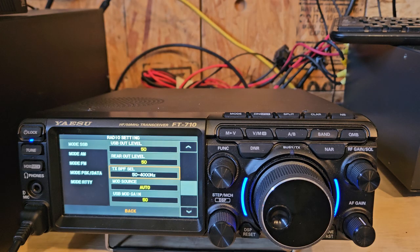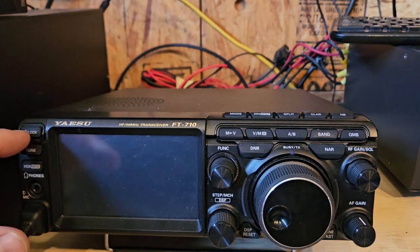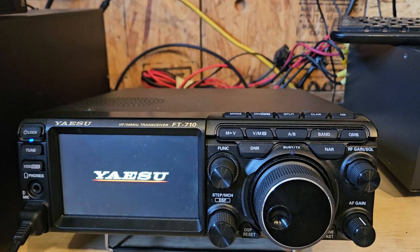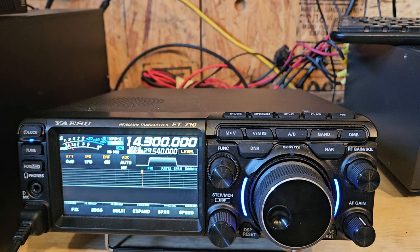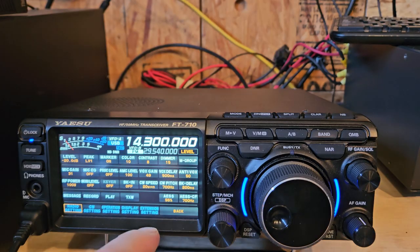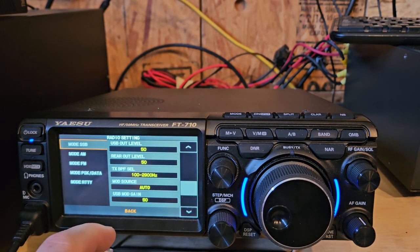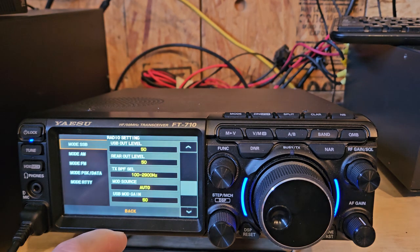It would be like 50 to 4050. Now let's turn it off and see what it is. I don't think it'll save it — well, maybe. Nope.